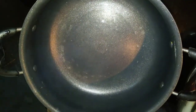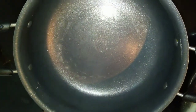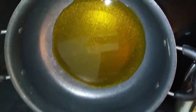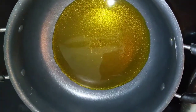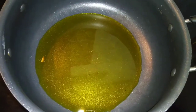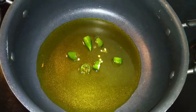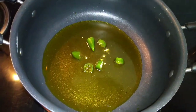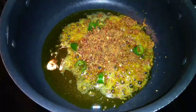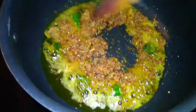Now we have mustard oil, we will put it in a little bit slowly. I put 2 toppings on the top, then we put some masala on the top. We can cook it.